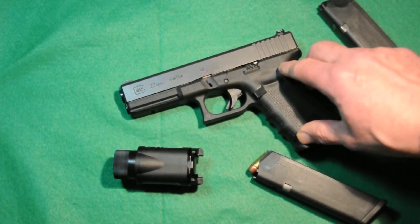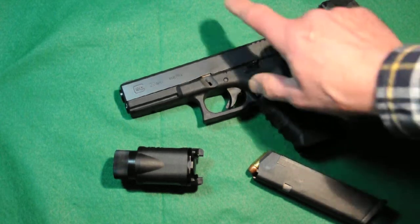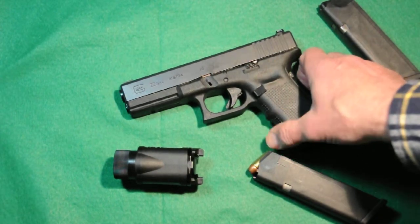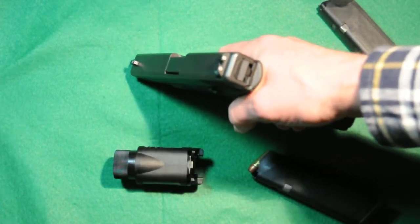Those are easy to replace and they go for about 10 bucks. All Glock small parts are not that expensive at all — it's not until you get to a slide or something that you're looking at a couple hundred bucks.